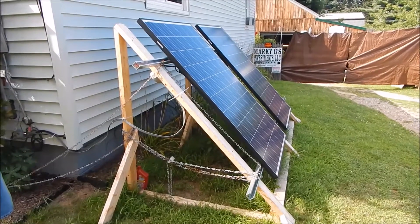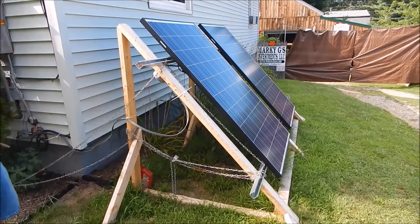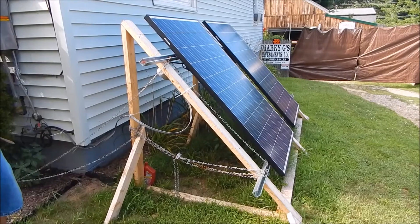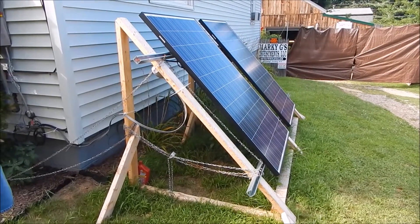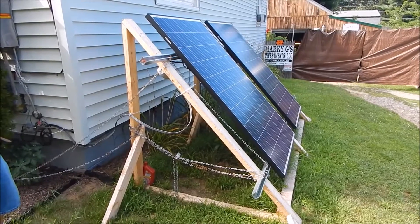From this temporary setup, we reconfigured some brackets that we started fabricating today — to use as a prototype and as a template to cut all the other panels. In a minute I'm going to walk down to the shop and show you that.